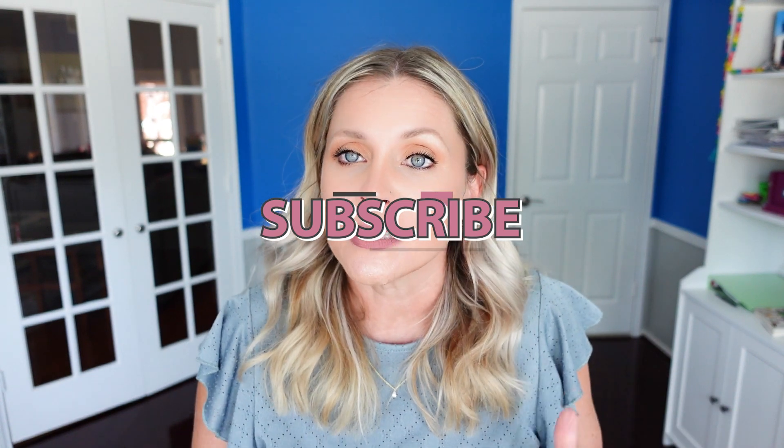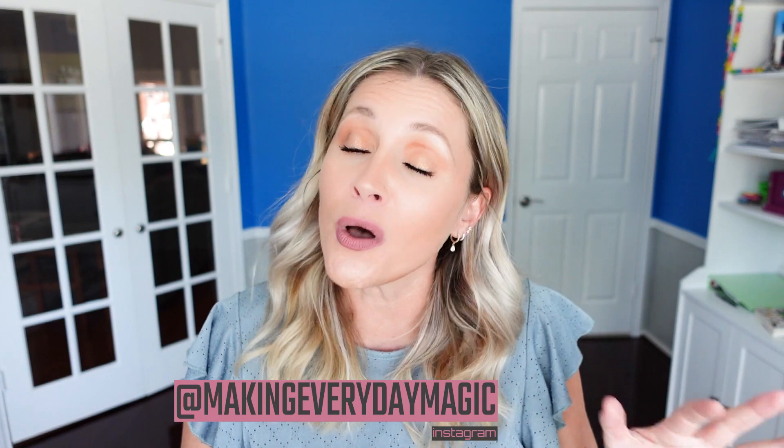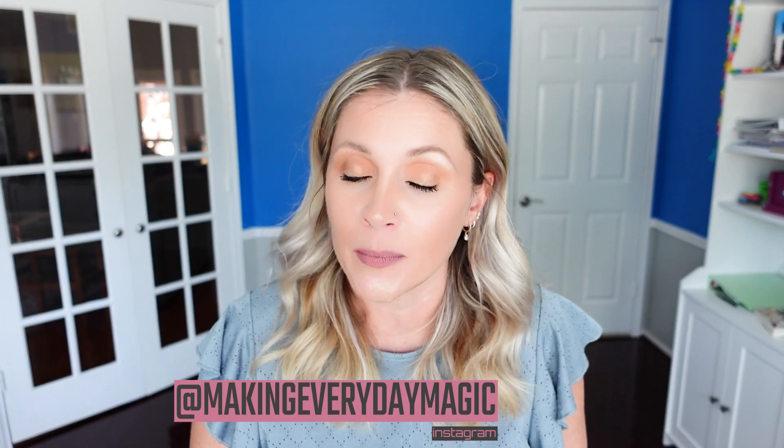Before we go any further, please scroll down, hit the big red subscribe button, turn on the bell for notifications, and give this video a thumbs up. As always, you can find me right down in the comments or over on Instagram at makingeverydaymagic.